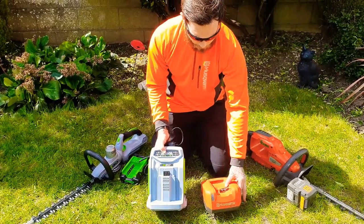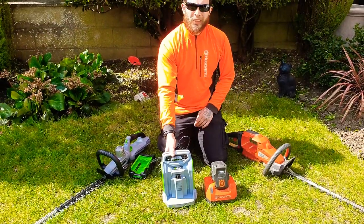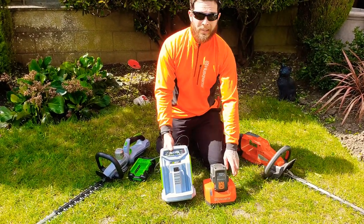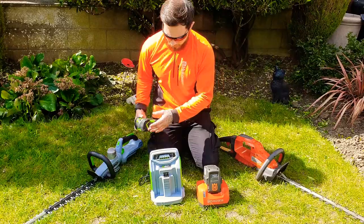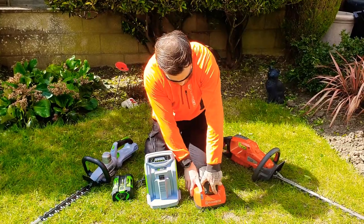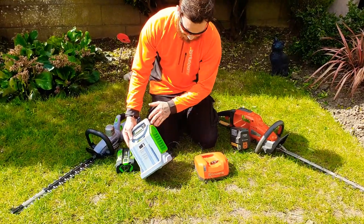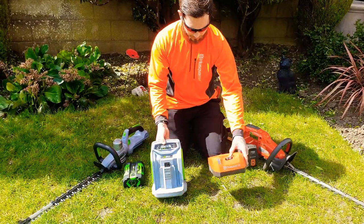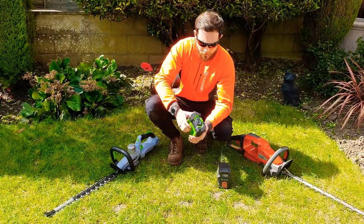A lot of people with battery tools know that when you put batteries in to charge, they make quite a loud humming noise. The Husqvarna charger is pretty loud compared to the Ego one. The Husqvarna charger is pushing a 56-volt battery whereas the Ego is for 36 volts at best. Personally, I think they could have made the Husqvarna charger a bit smaller — realistically, you've got the Ego charger being much more compact.